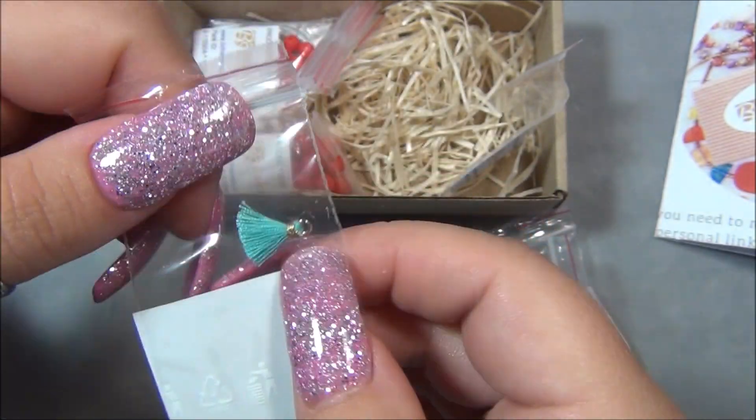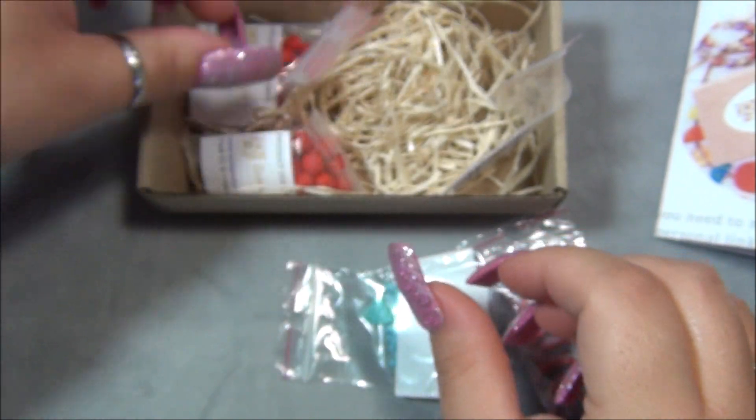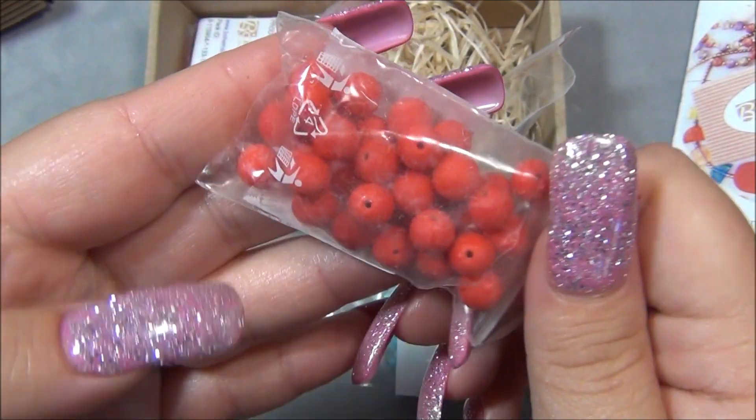And then we have a tassel — a tiny tassel, so cute. And then we have Czech trucks, 8mm, matte red. Love these.